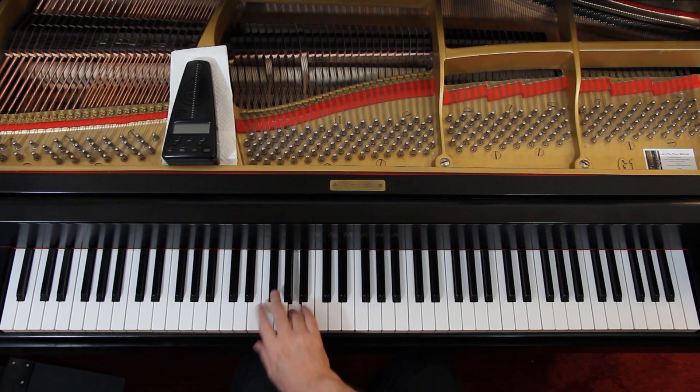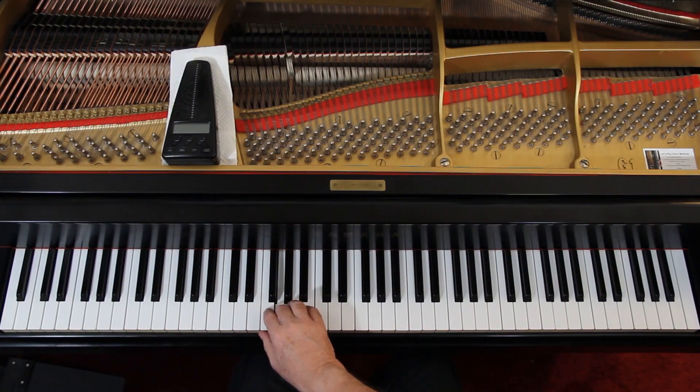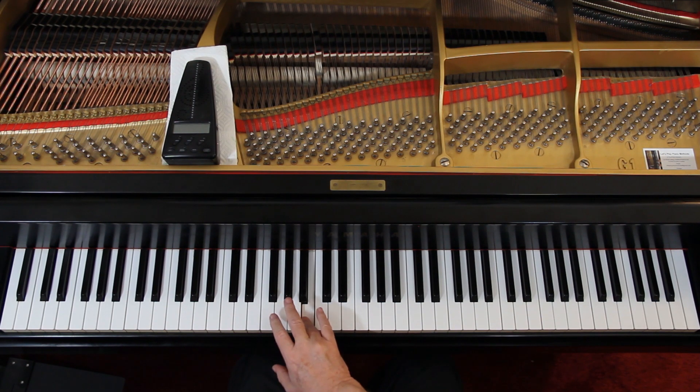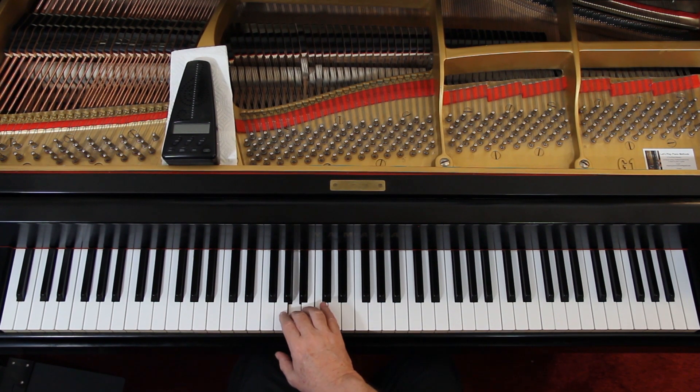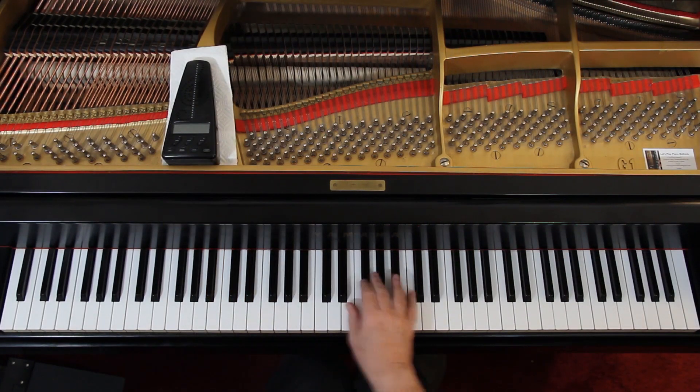The second line is much the same thing. Go over to the second line, third measure — you're here. Now you come up, second finger, and that's tied. One-and, two-and, three-and, four-and... There are a lot of tied notes in this. Then you get treble clef, so you come up here — basically doing the same thing, an octave higher.